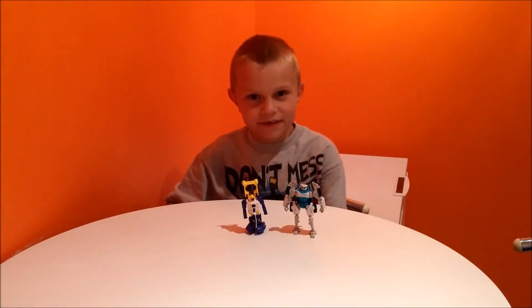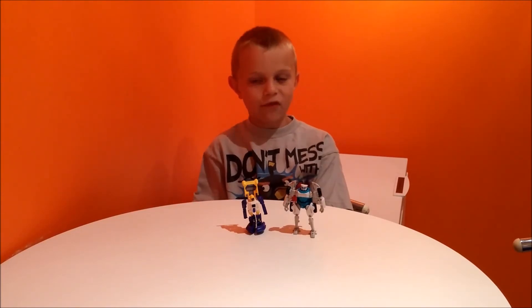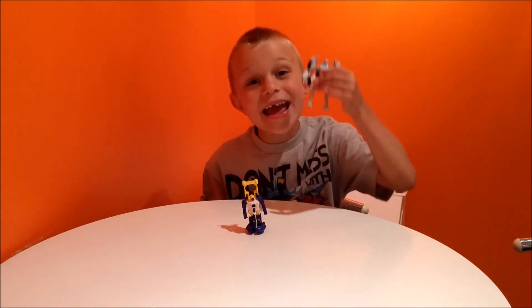Thanks for watching this review of Shane's Big Thoughts. I'm really excited for the next review because it's going to be a new one. Bye!